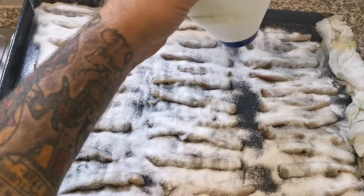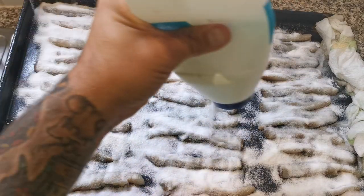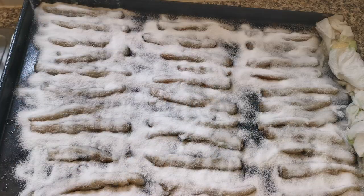There we go, lovely. There we have it — these razor clams are now salted. What I'm going to do is leave these overnight to dry out and then we can get them bagged up ready for fishing.